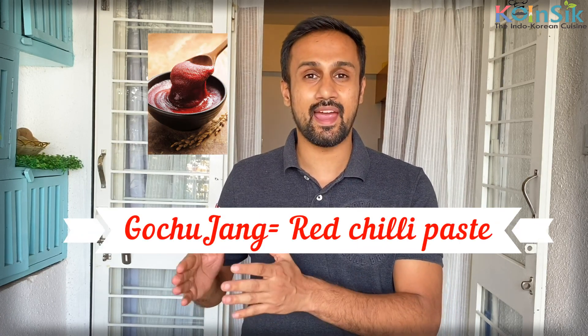Being a street food, it's really very healthy. In this recipe, we have rice cakes, vegetables, and Korea's special chili paste, which is called Gochujang. We are going to add all these things. This is a Korean style rice cake dish.